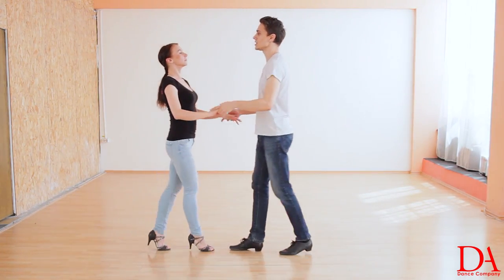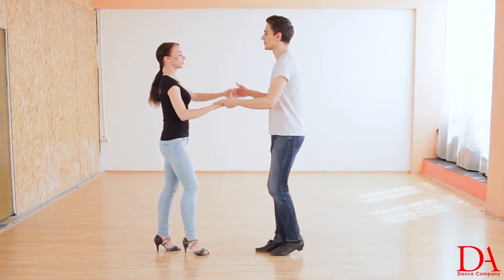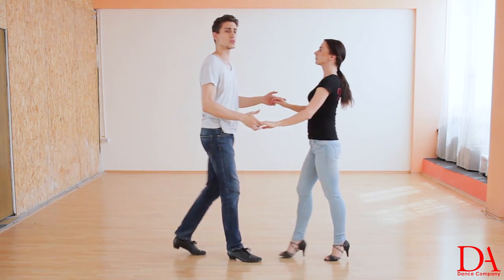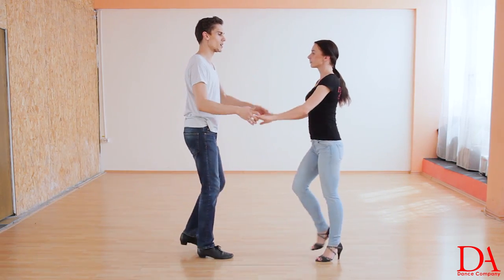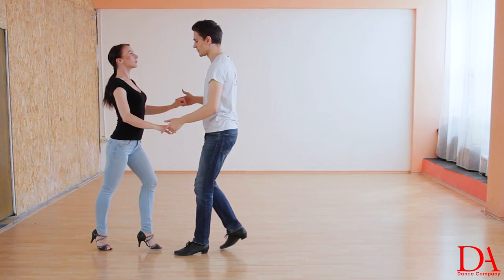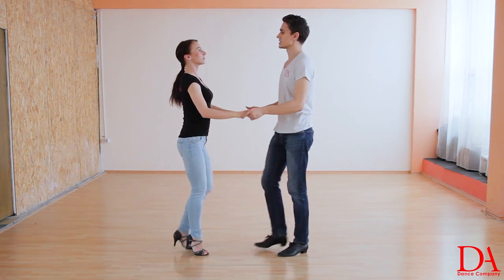One, two, three and with a simple turn — one, two, three, the wrist is up. And one, two, three, one more turn. One, two, three, the hand goes up. One, two, three, five, six, seven.